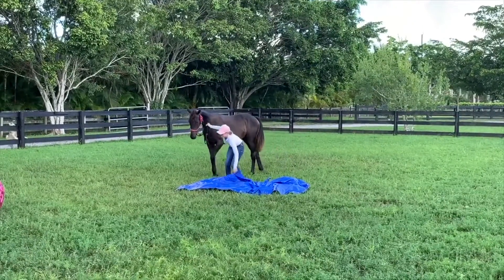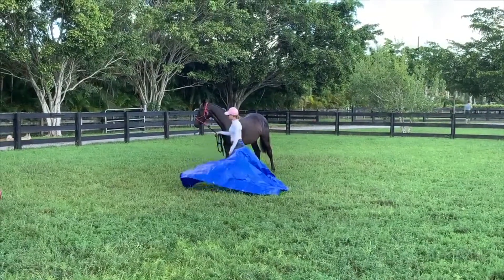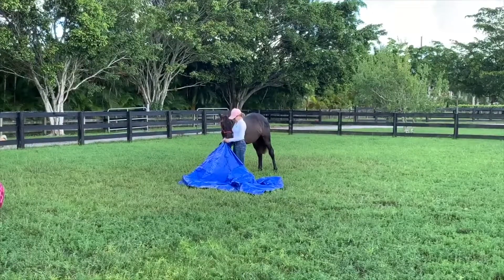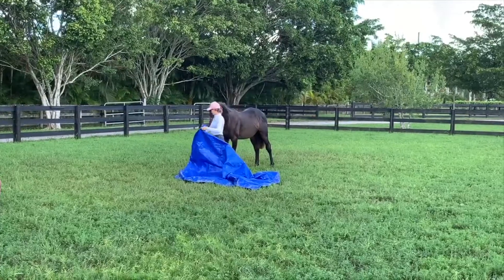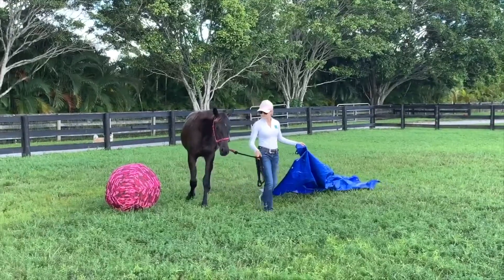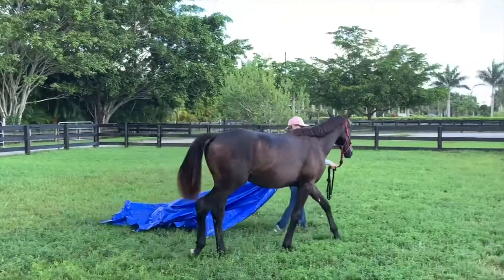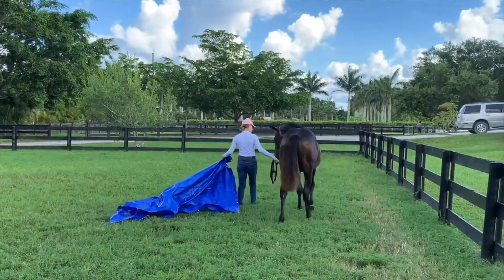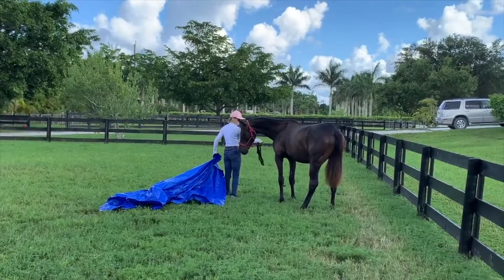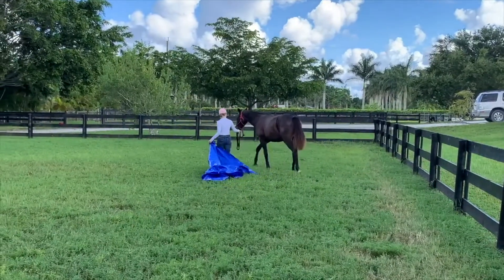The next thing I did was pick up the tarp and kind of shake it around so she can see that it moves and makes noise, just to get her used to things that can flap around and make a lot of noise. Then I proceeded to walk with the tarp alongside her, reading her body language. If she started freaking out, I would just drop the tarp and calm her down by petting or scratching her. But she handled it very well — she only looked at it a few times and went like 'whoa, what's that?' but she's very brave so she just kept on going. Very proud of her for that.